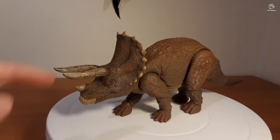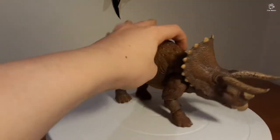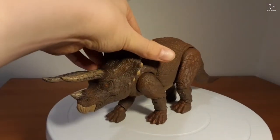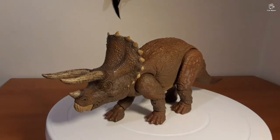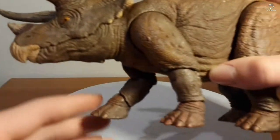Speaking of links in the description, the purchase link for this will be in the description. I bought this from Big W for $35 — not bad, considering it will probably get a lot more expensive on eBay as the years go. Aside from my little rant, let's get to the leg articulation.